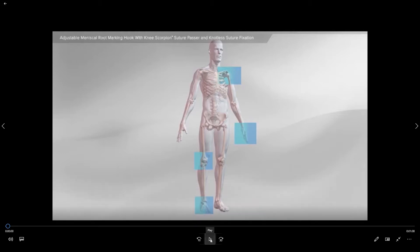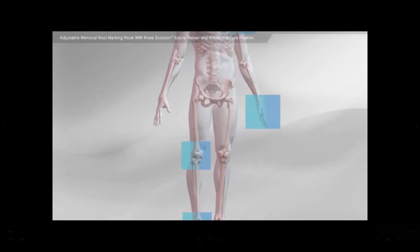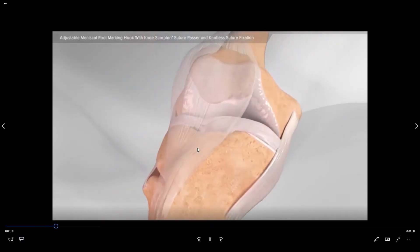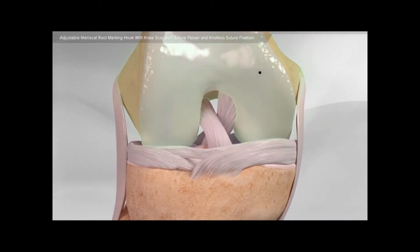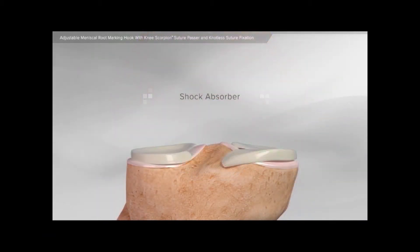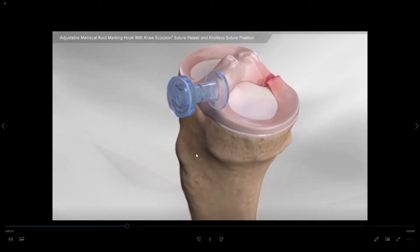For this demonstration we're going to look at the right knee. As we zoom in on the right knee we will see the femur up top, the tibia down below with the meniscus sandwiched between the two. The meniscus is both a shock absorber as well as providing stability to the joint.